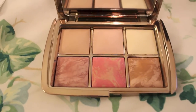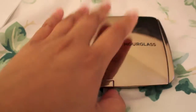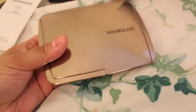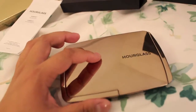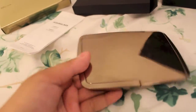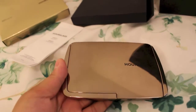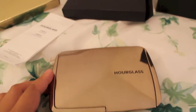The palette is gorgeous, but I also noticed that although it looks really nice and fancy, I feel like Hourglass is overrated. The packaging feels cheap to me — it feels like hollow plastic. For $80, it's not extremely light, but it's not luxurious packaging to me.